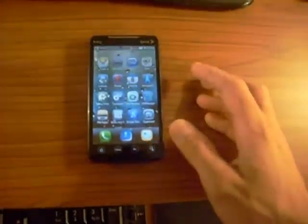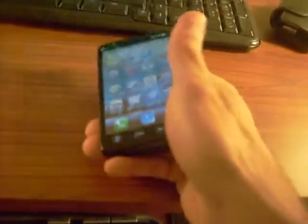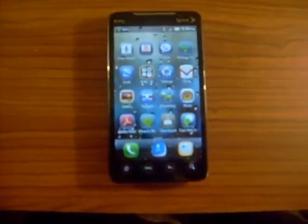Another app I noticed is MIUI Backup, where you can create backups of your ROM. It says 'no backups yet' so you can create a backup right from within the ROM — something that's not on a lot of other ROMs, as far as I know.